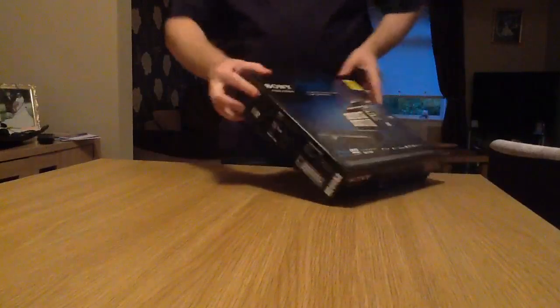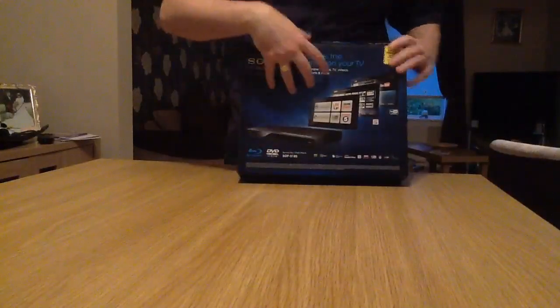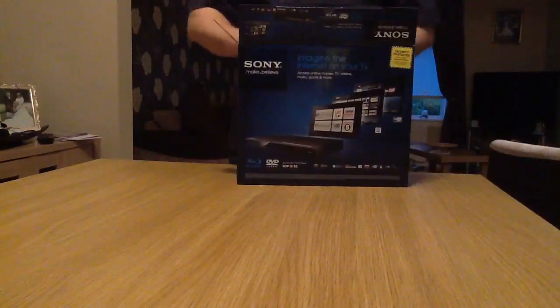So let's get into the box and see what it contains. It's quite a small box, probably about the size of two Blu-rays side by side. It's quite compact — I did read in the reviews earlier that it is a very compact piece of kit.